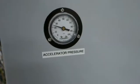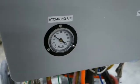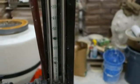We have accelerator pressure at around 25 psi, atomizing air at around 30 psi, the pump speed is at 80, and you want a flow of about 40 on the accelerator.